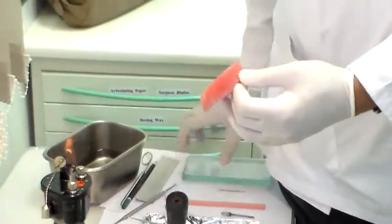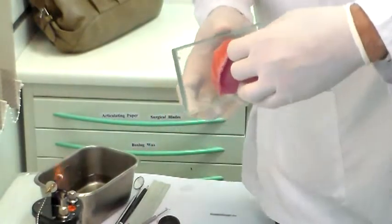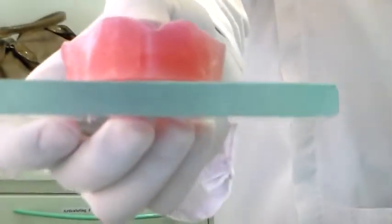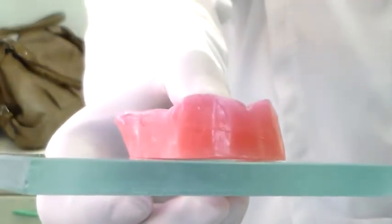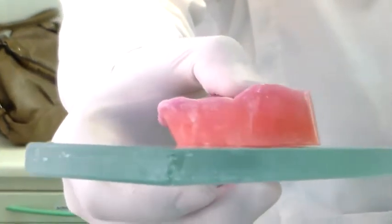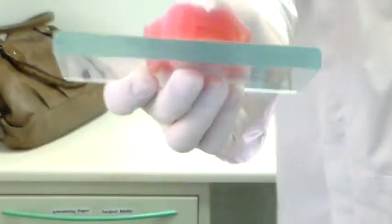You want to check if your surface is flat on a glass plate. Take it with a little bit of pressure and you can check if it is flat. It's important that it is flat every time, so you must check it with a glass plate.